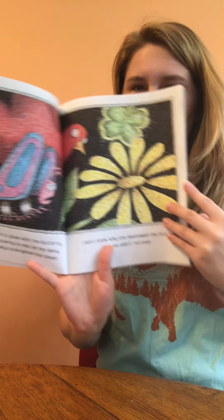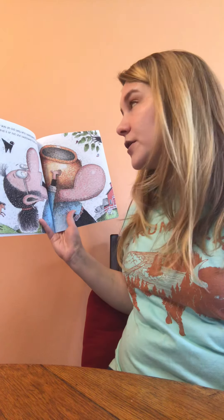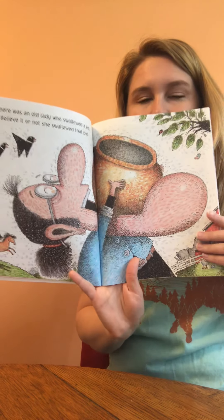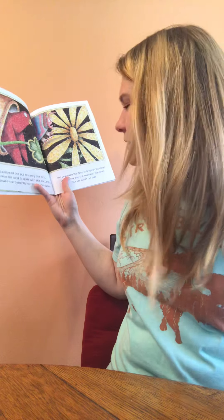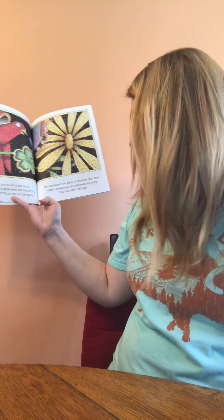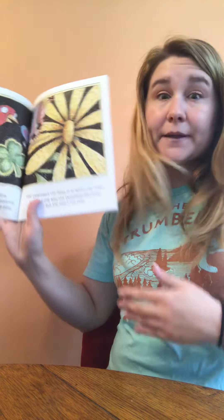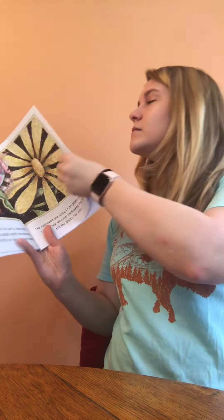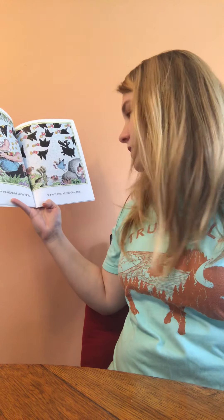There was an old lady who swallowed a pot. Believe it or not, she swallowed that pot. She swallowed the pot to carry the bird, she swallowed the bird to glide with the butterfly, she swallowed the butterfly to rest on the daisy, and she swallowed the daisy to brighten the clover. I don't know why she swallowed the clover, but she didn't roll over.